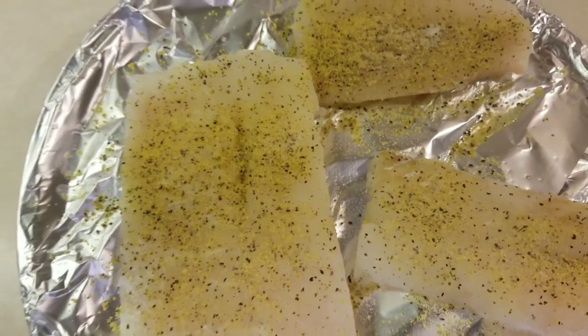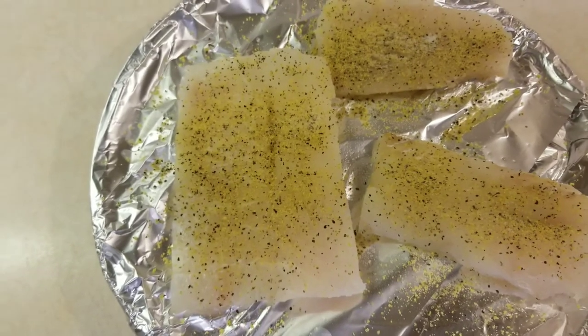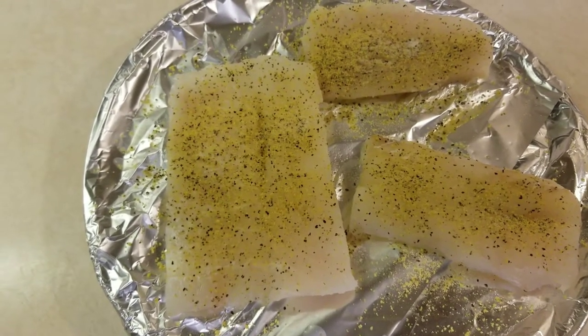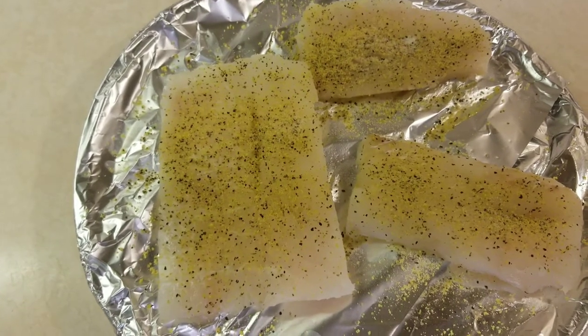The fish is now ready to go in the oven. I will bake the cod filet at about 350 for about 25 to 30 minutes.